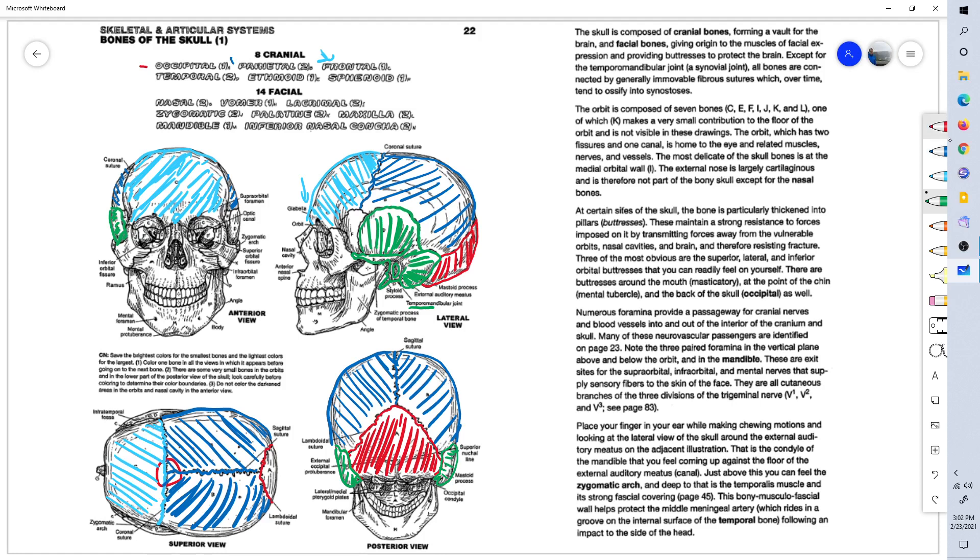Let's color in the occipital bone from the superior view — behind the two parietal bones and separated from them by the lambdoidal suture. The frontal bone makes up part of the eye socket and the upper portion of the nasal area.